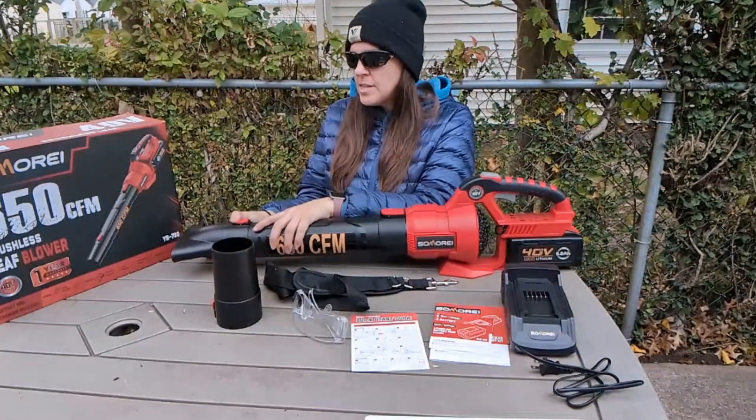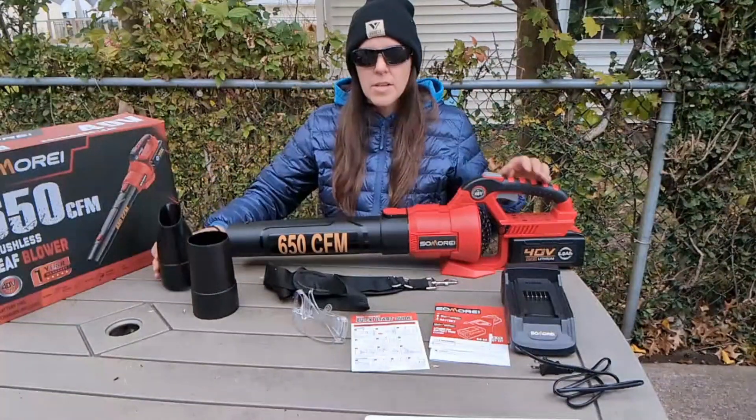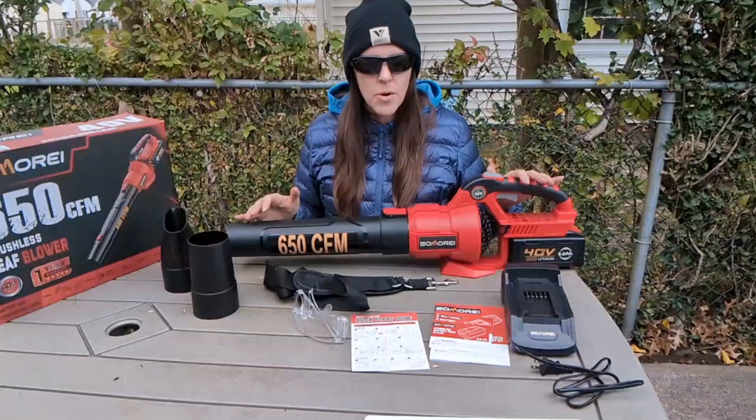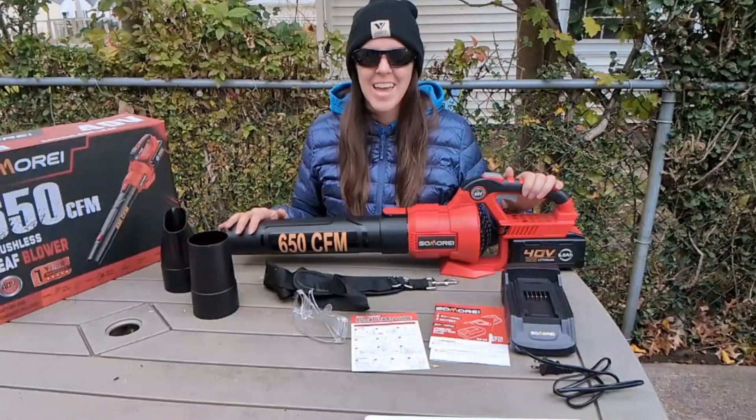It is easy to assemble and to interchange the front tube if you need to as well. This was just an awesome leaf blower — it did everything I needed it to do. I hope I was helpful. Go grab one of these for yourself and enjoy.